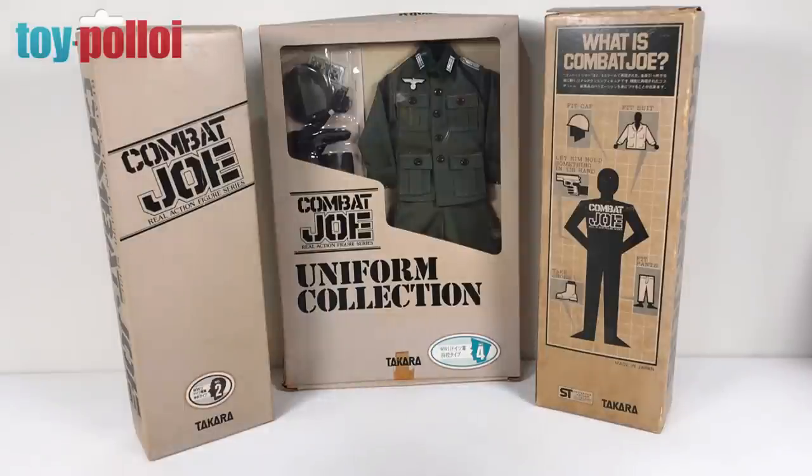If you don't know what Combat Joe is, he is the Japanese version of G.I. Joe. When G.I. Joe was released in the U.S., the Japanese market thought it would be a good toy to sell to their audience. But they wanted to make a few changes to make it more appealing to the Japanese market. So they took the basic G.I. Joe figures, reworked them a bit, and made them into Combat Joes.